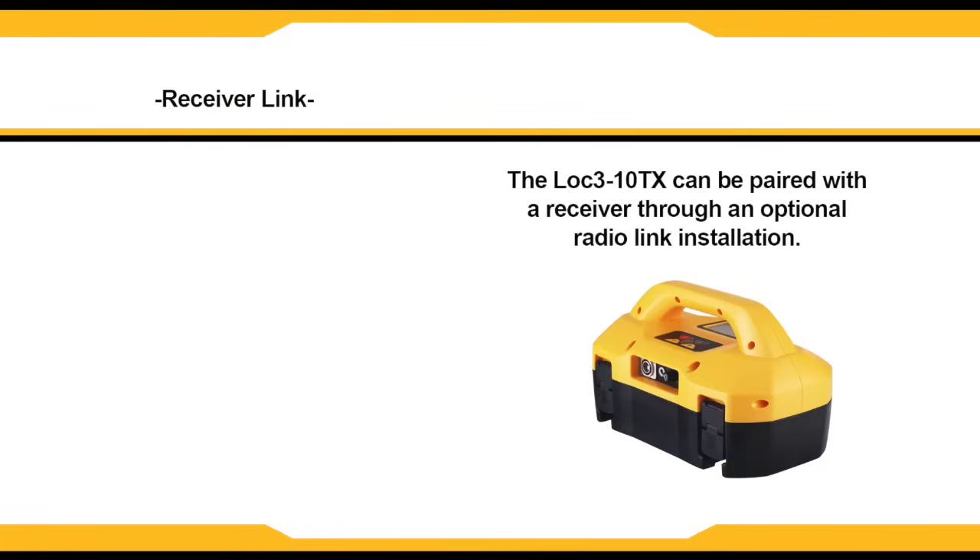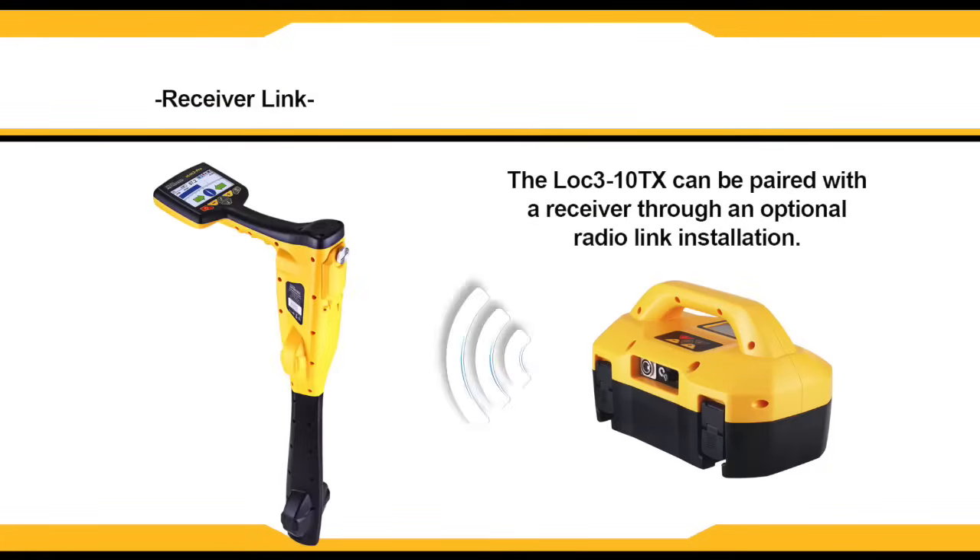The LOC310TX transmitter can be linked to a receiver. This is an optional feature and requires the transmitter radio link to be installed in both the VLoc3 Pro and the LOC310TX. It allows the transmitter to be controlled by the receiver.